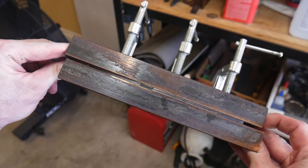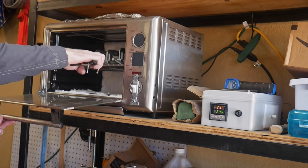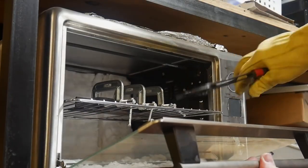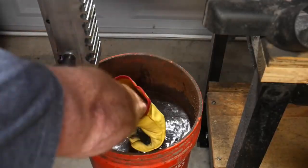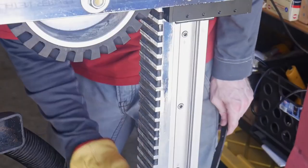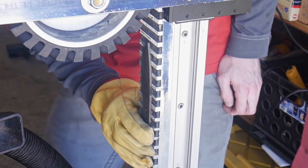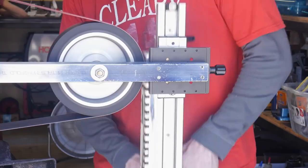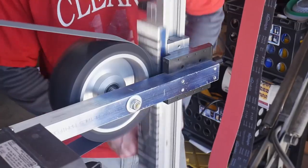I've been asked a few times if I feel there's any risk of the blade cracking when using these straightening plates since the blade is now hard. If you get it into the plates before the blade drops below 400 degrees Fahrenheit, I do not think this is an issue. However, if you let the blade get down to room temperature or below 400 degrees and then clamp down on it in the straightening plates, you would run the risk of cracking the blade.